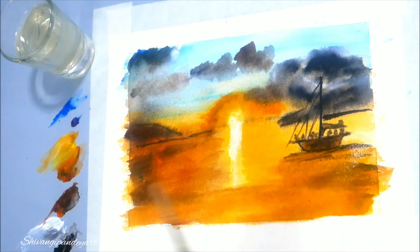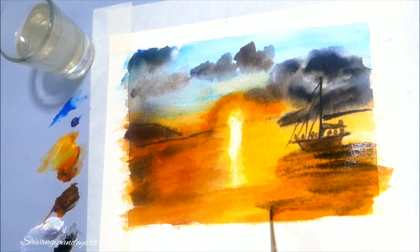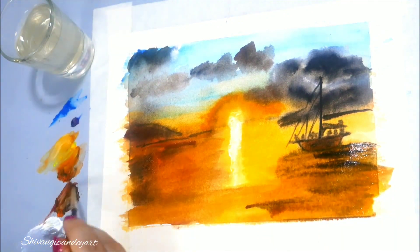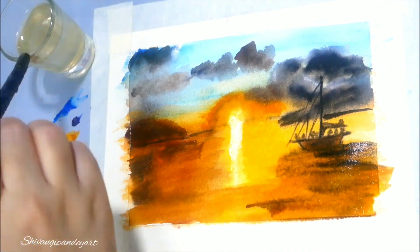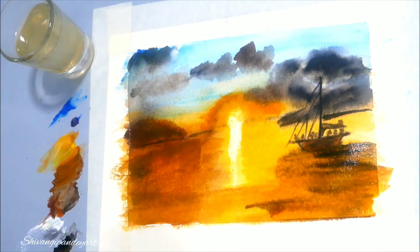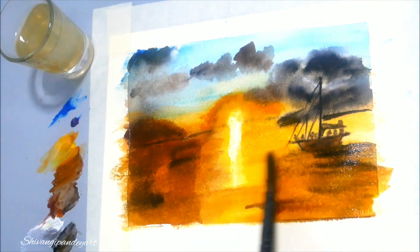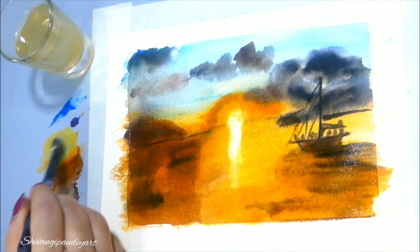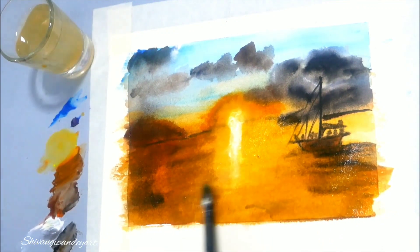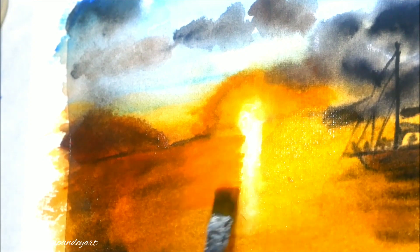See how I am making the reflection — I am using this thin brush and with the same brush I am taking black and white together. They will mix and give a nice shade. For reflection, you have to dip your brush in the water again and again so that it gives a nice reflection.